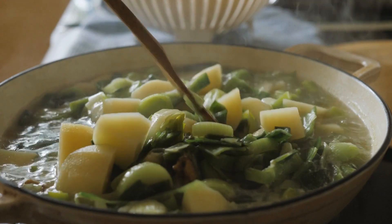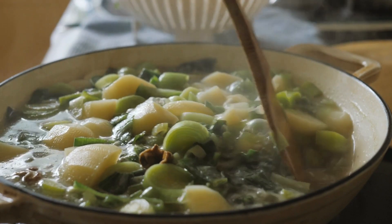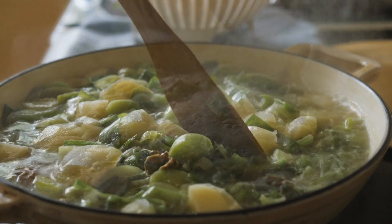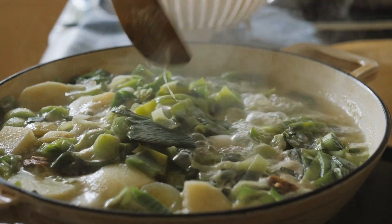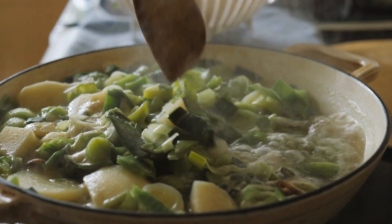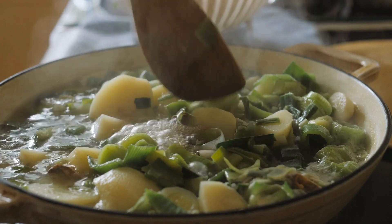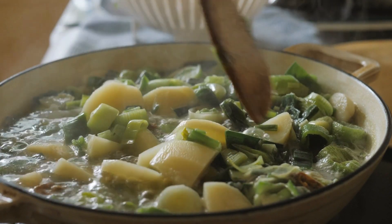Use an immersion blender or transfer the soup to a blender and puree until smooth. Return the soup to the pot and stir in the heavy cream. Add salt and pepper to taste. Heat the soup until it is hot and creamy. Serve hot, garnished with chopped fresh herbs or croutons, if desired.